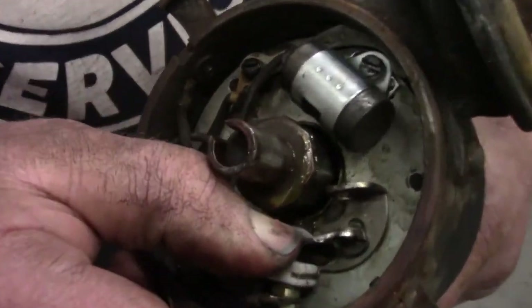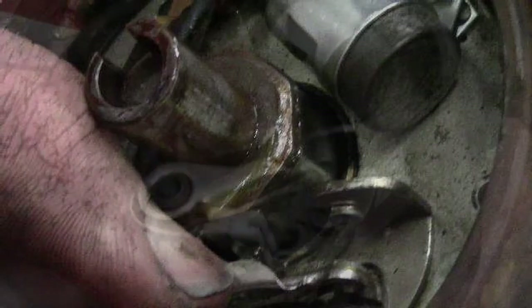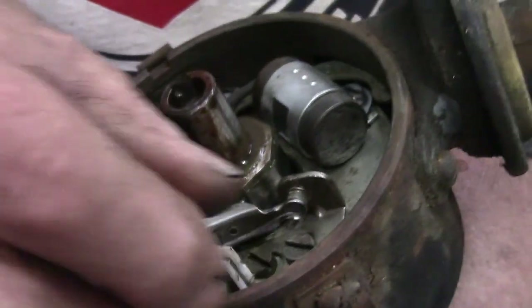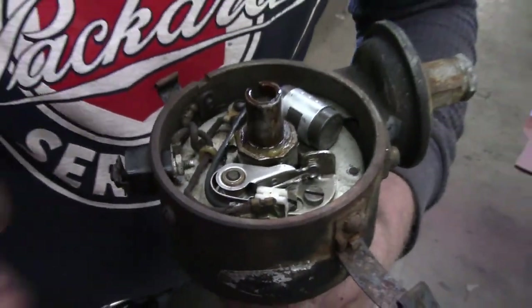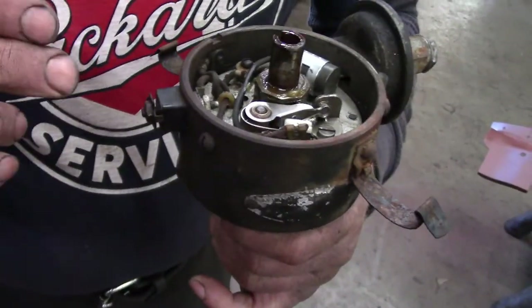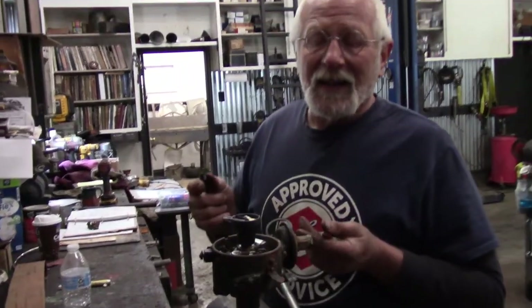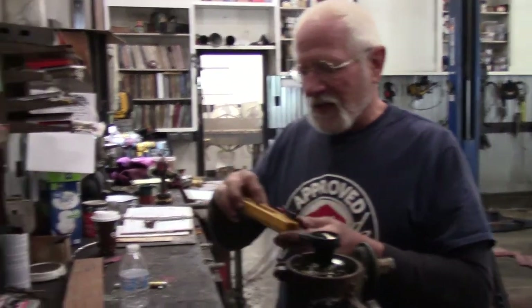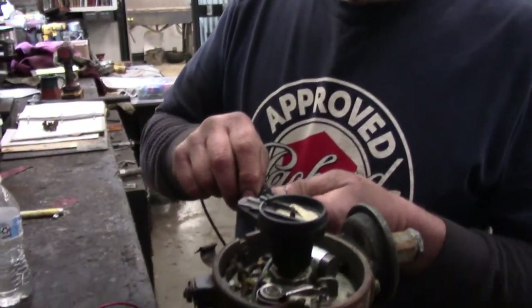Coming in a little closer here — these are the points. I've taken the time to clean up the points because on distributors or cars that have sat for a long time, the points will no longer conduct electricity because oxide will build up on their surface. I've taken a minute to clean those up and check that there's actually continuity from this terminal on the side to ground. I like to check my distributors with a multimeter set to the continuity setting so that it beeps when there's continuity.